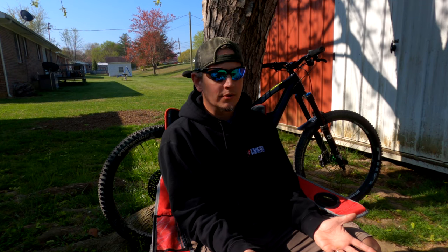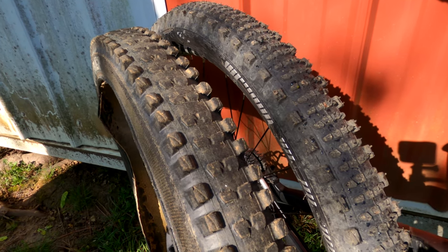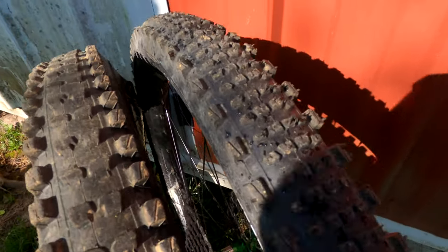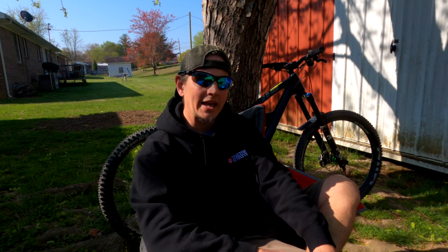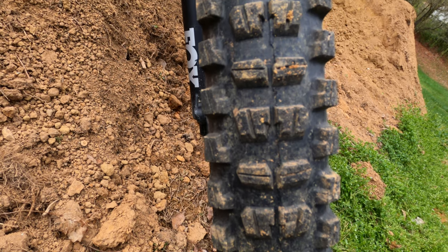For the past two years, probably a little bit more, I've been using e13 tires with really good results. I've been using the old version - you'll see here in this clip the semi-slick and the original tread design side by side, and you can see there's quite a bit of difference in the semi-slick. The other tire is the one I used on the front and rear and it's been a very good performing tire, but now they've redone the tread pattern a little bit.